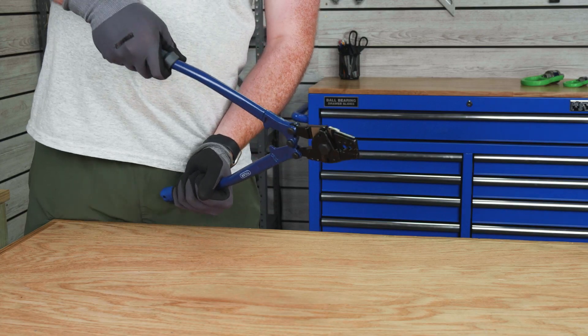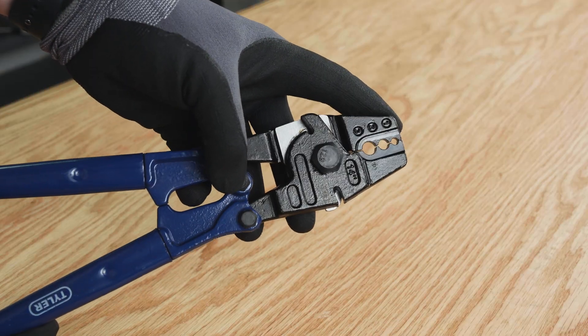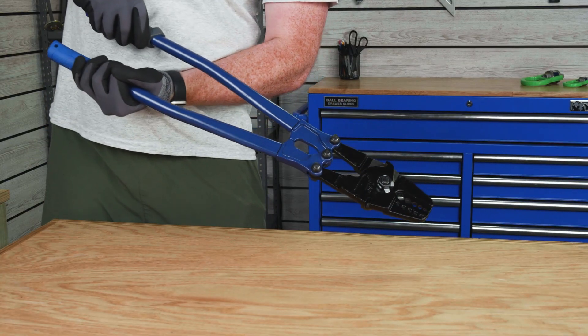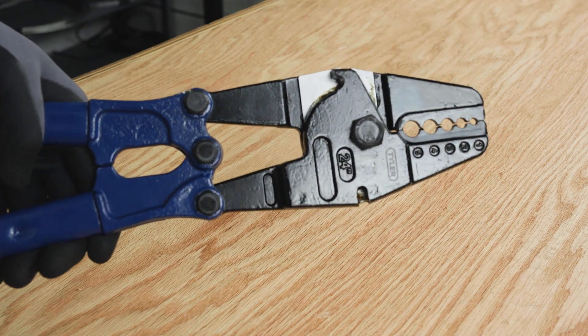The 14-inch Tyler Tool Swager is compatible with 1/16th, 3/32nds, and 1/8th inch cable swage sleeves and buttons. The 24-inch Tyler Tool Swager adds 5/32nds and 3/16ths on top of the 14-inch model sizes.